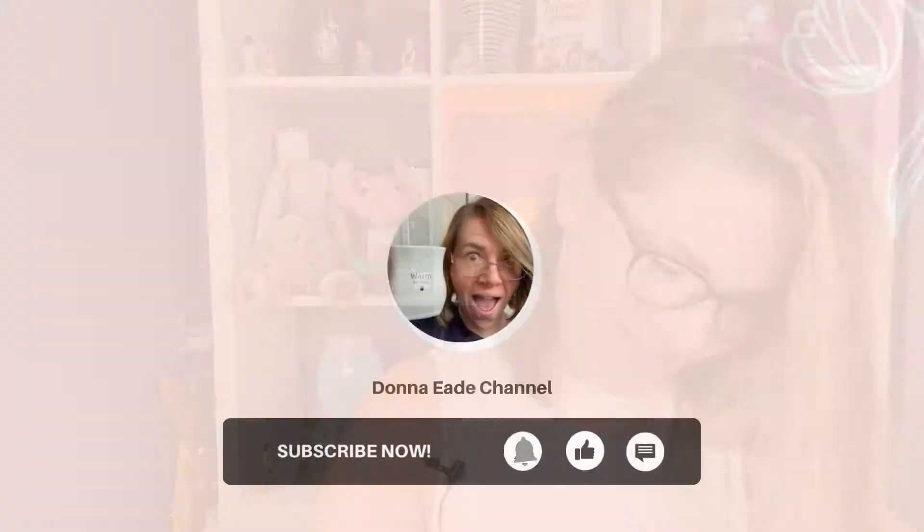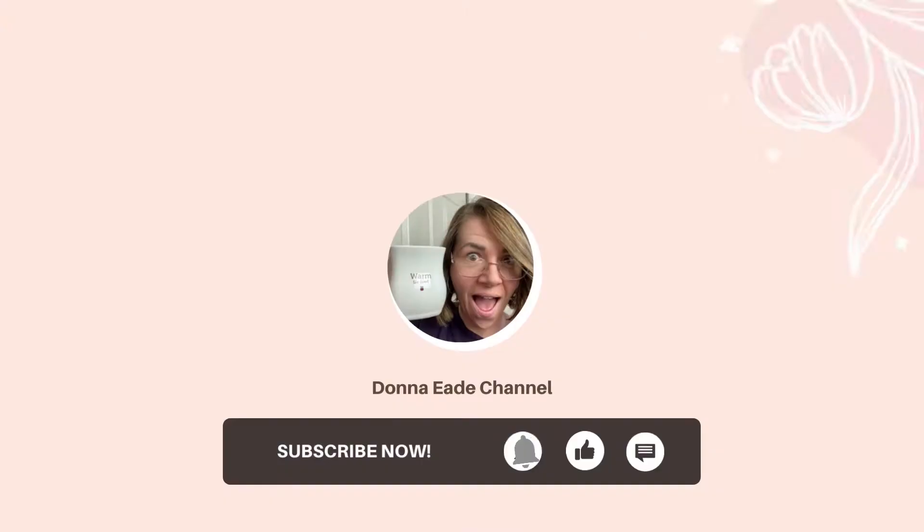Today I am going to be showing you how to make these little guys. Let's go.